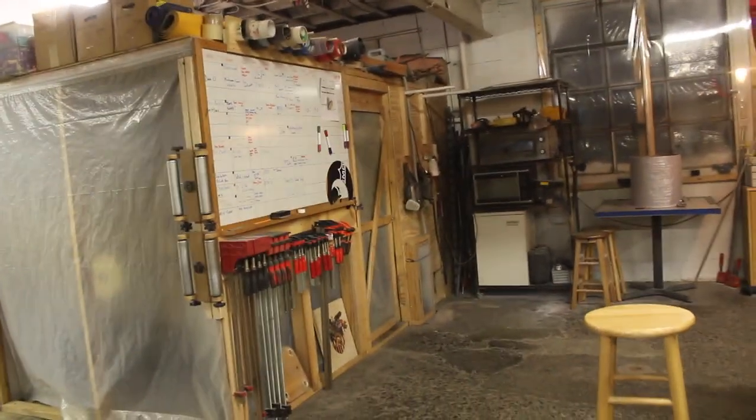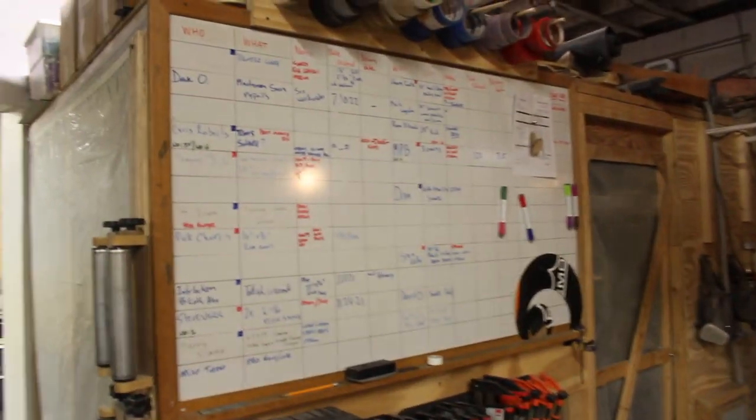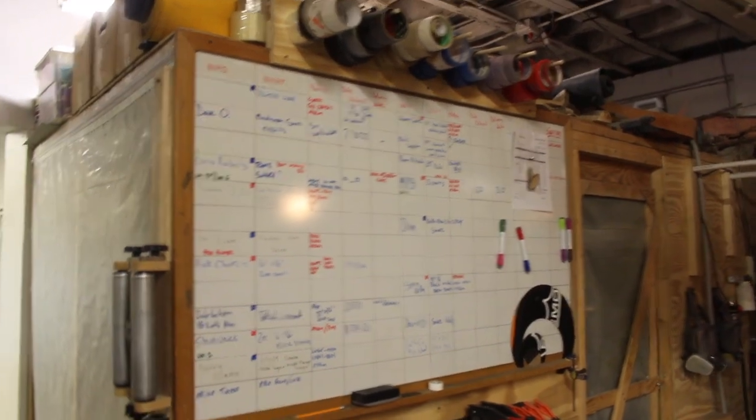And if anyone knows of a computer system that does inventory, work orders, tracking — maybe we could tie it into some digital signage and it doesn't cost a fortune — that'd be great. We're at it. If you've got a clicker press laying around, we could use one of those too.